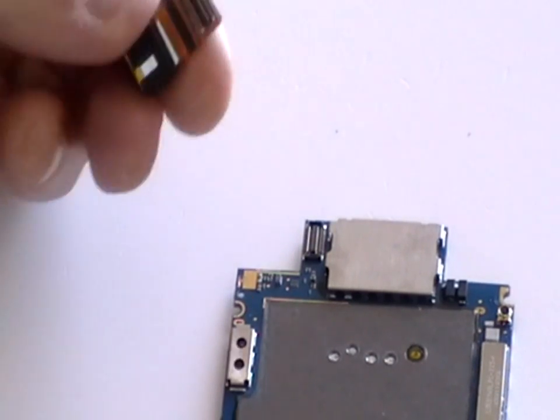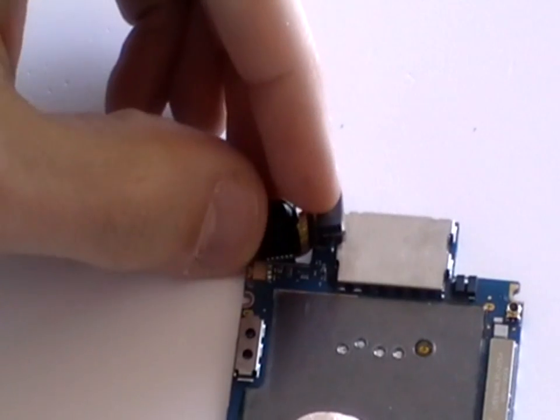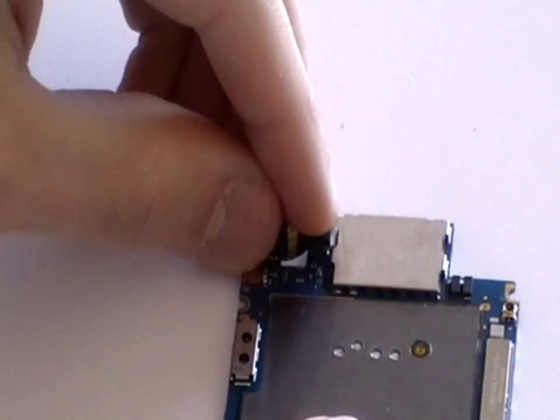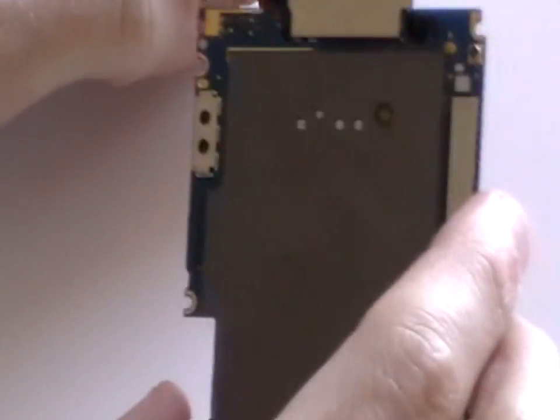To install the new camera, simply connect the pop connector to the motherboard, and then once done, reconnect the motherboard to the phone, carefully placing the camera in place.